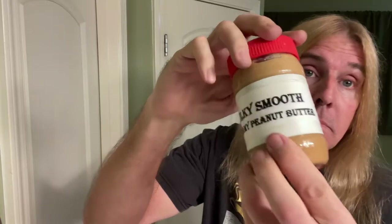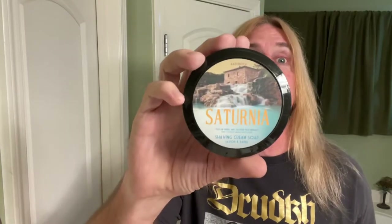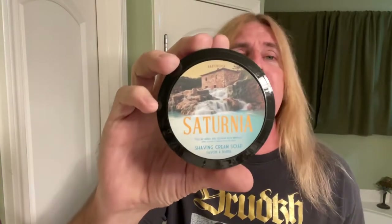Today at Silk Second East Booth Shaves, don't forget the silky smooth creamy peanut butter. We'll be using Fabrazo Rock, the Saturnia shaving soap. And this is some sexy, fresh, masculine-smelling, sexy, fresh stuff. That's right, baby.